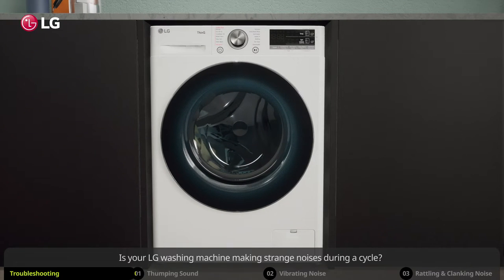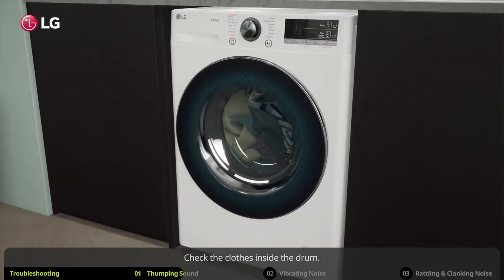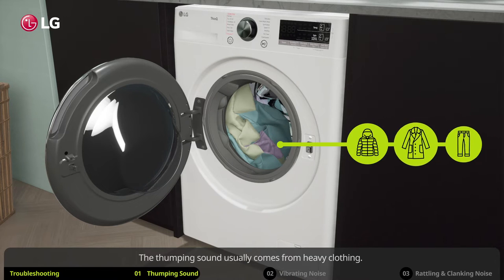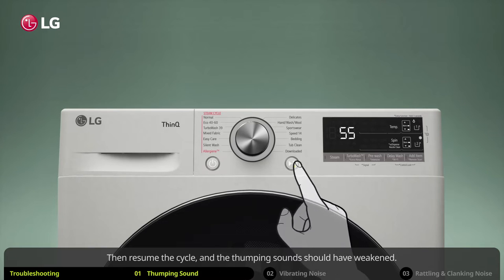Is your LG washing machine making strange noises during a cycle? Here are a few things you can do on your own to solve them. If you are experiencing thumping sounds during a wash cycle, pause the washing machine and wait until the door unlocks. Check the clothes inside the drum — the thumping sound usually comes from heavy clothing or clothes being bunched up. Redistribute the heavy and bunched up clothes evenly.